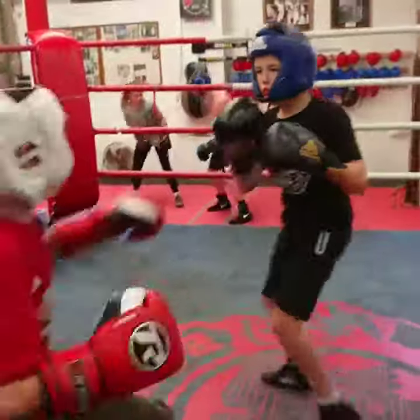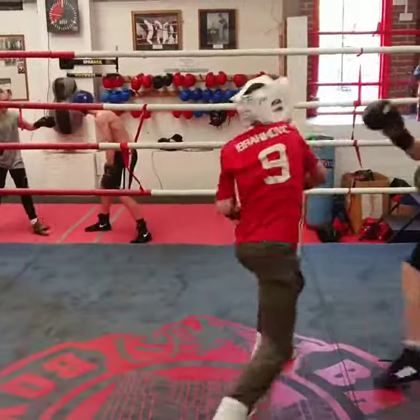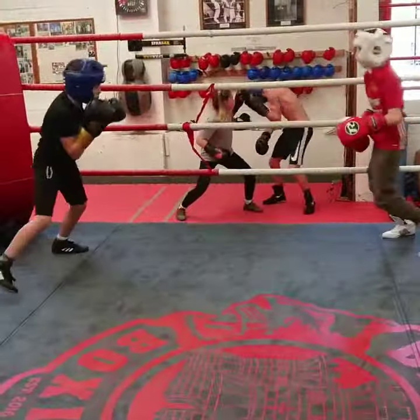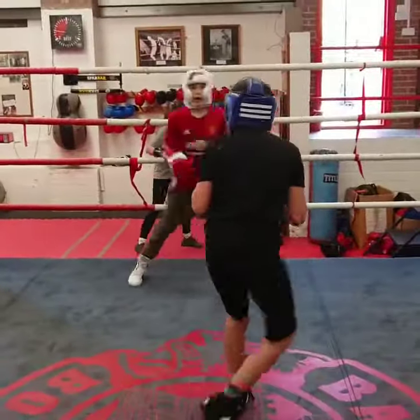Do not wait, keep jabbing in between, get distance with the jab. Good, now work, now work — come up underneath.